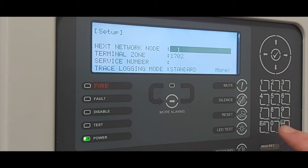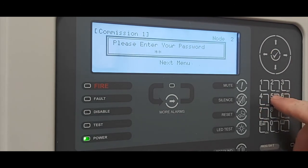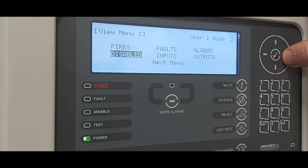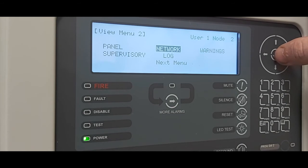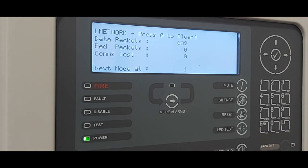Now to view the network is working, we can escape, select the exit option, and enter our password. If we select view next menu and select the network option, we can see node 2 — which is the panel we are at — is local, and node 1 is still in level 3. We need to make sure we bring that panel out of commissioning, otherwise signals will not transmit across the network. Once we bring the opposite panel out of commissioning, the level will change — node 1 has now changed to level 2. Scrolling to the right we can see network data packets being transmitted, showing us the network is working okay.